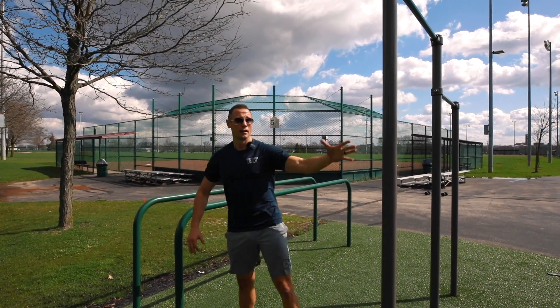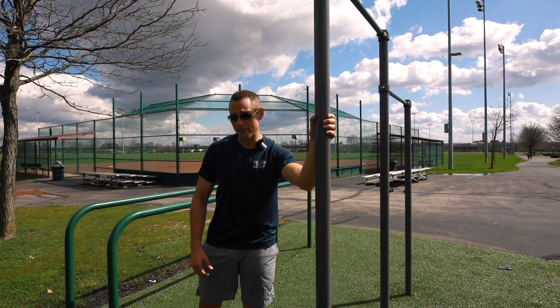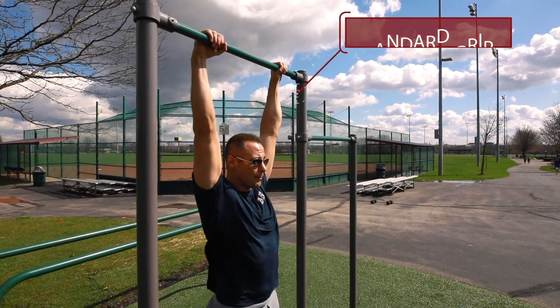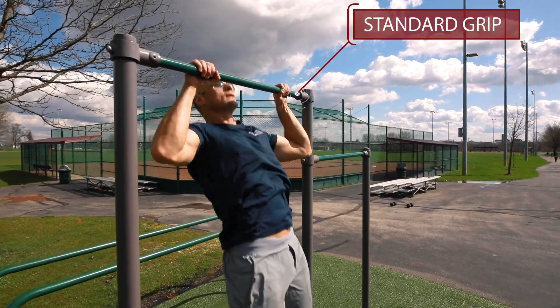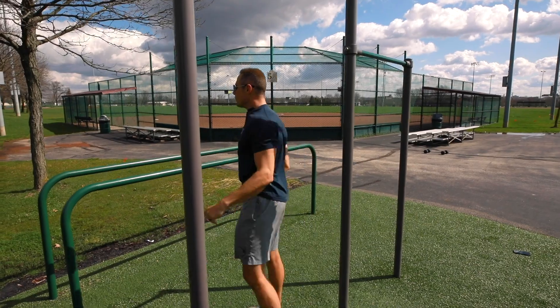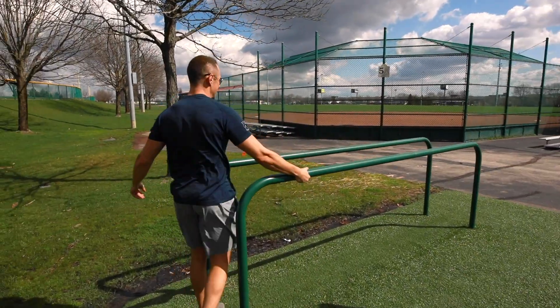The grips are changing each time, so we're going to open up with a standard grip pull-up. Once we hit five, we move on to five dips.